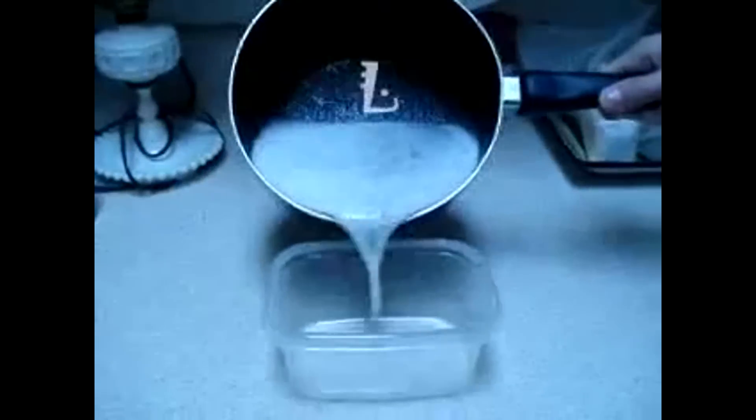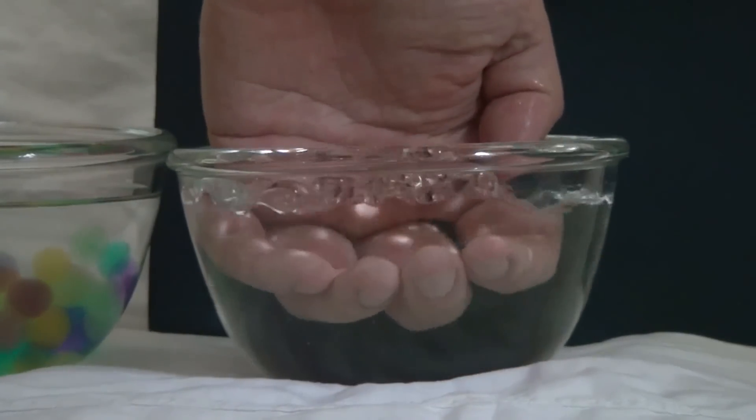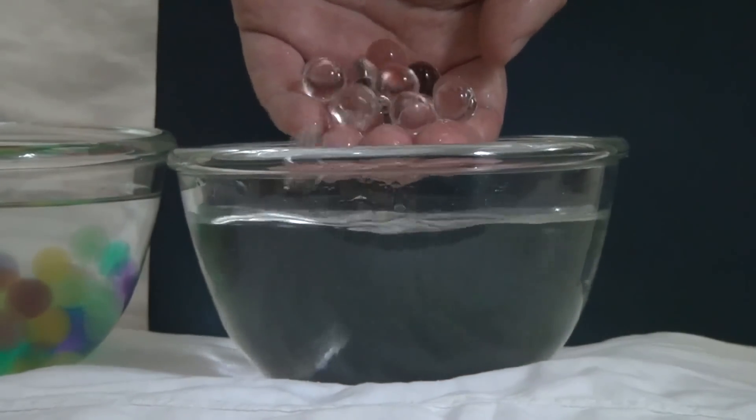On the internet, I saw a lot of videos showing how to cook water balls, although that is practically impossible. By mixing soda and pepper in a pan, you cannot create water balls.